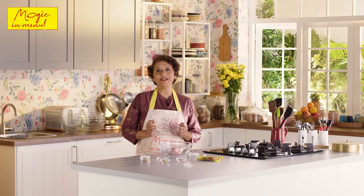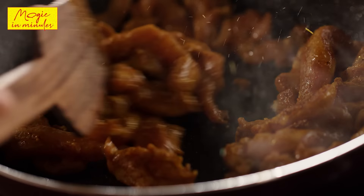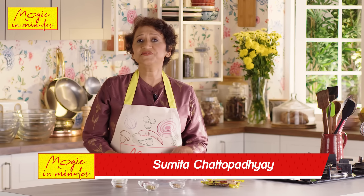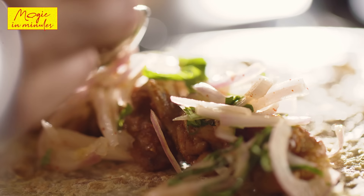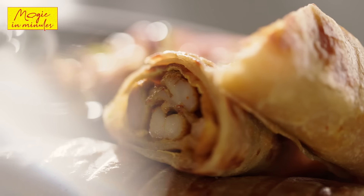Hi everyone and welcome to Magic in Minutes, where we bring you quick and tasty recipes which you can make at home without much fuss. I'm Sumita and today I'm going to share with you Kolkata's favourite street food, Chicken Kati Rolls. I love making this dish at home for my family and hope you will enjoy preparing it and relish it too. So let's get started.